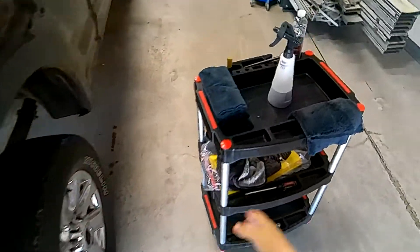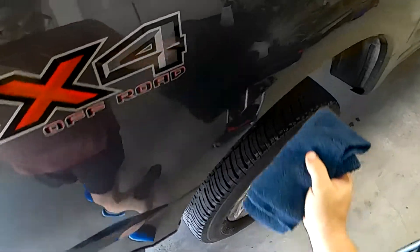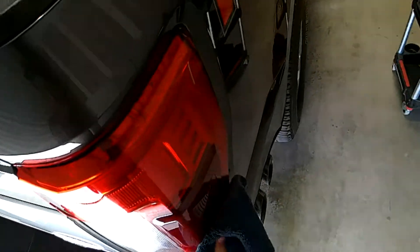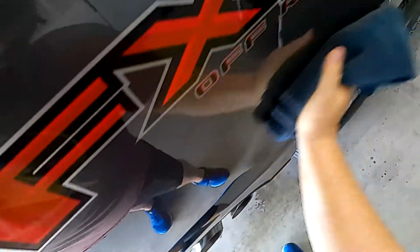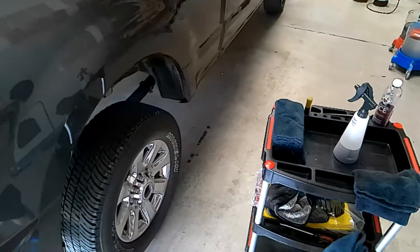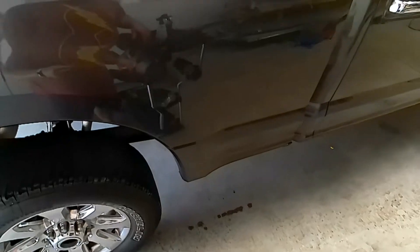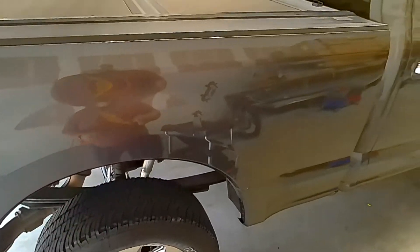Now we can come back with the buff towel. I do need to do the inside of this fender well with that same towel — I don't worry about fender wells as much since they're going to take a beating regardless. You come back and get off any possible streaking, buff it out to a nice clean shine. What I like about this waterless wash is it leaves behind a layer of protection as you are cleaning.